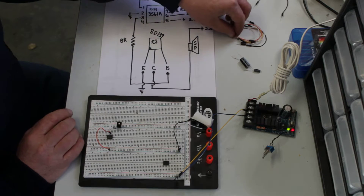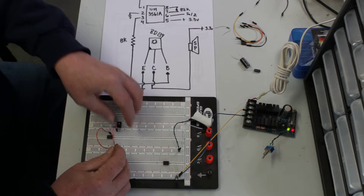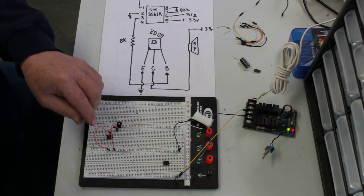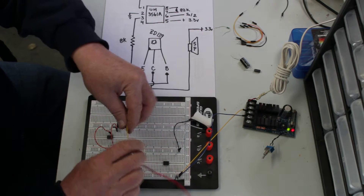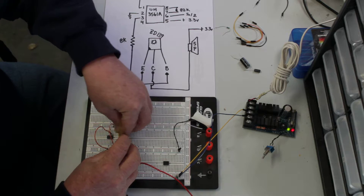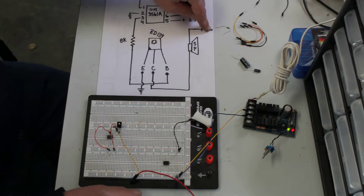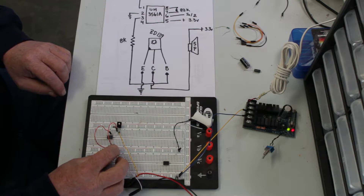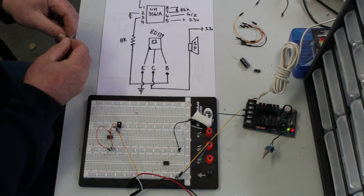The emitter has to go to ground — that's the far left pin. The collector goes to one side of the speaker; doesn't matter which side. And then the other side of the speaker goes to 3.3 volts. Now we need a pull-up resistor between pins 7 and 8, which is an 82K. I tried 100K but it was just too silent — I couldn't hear it.